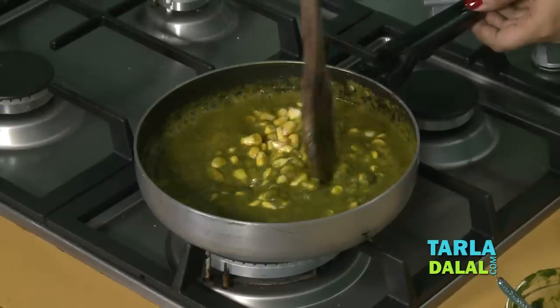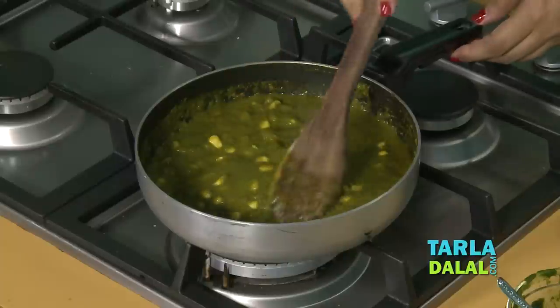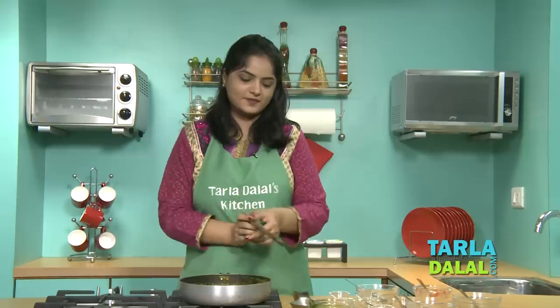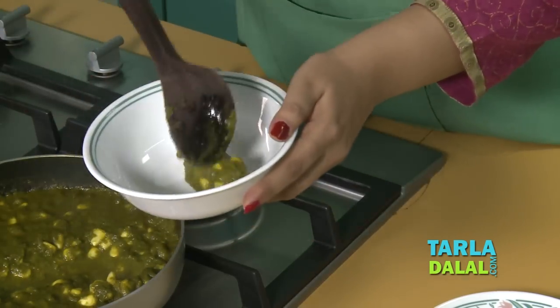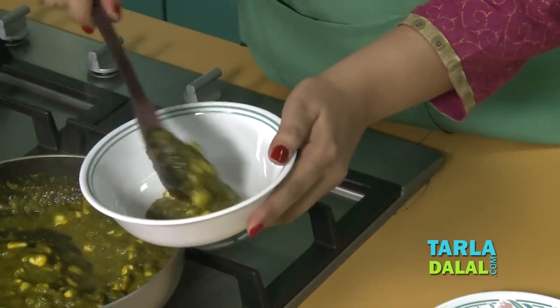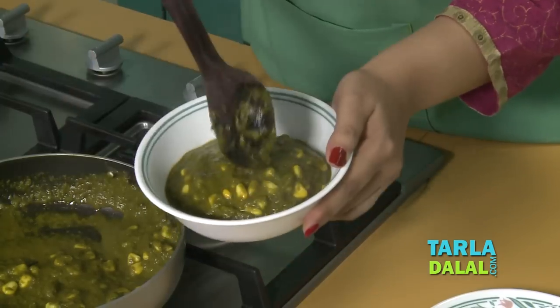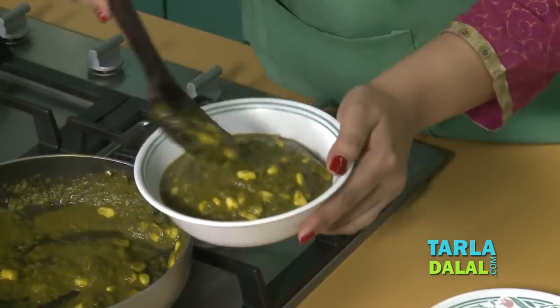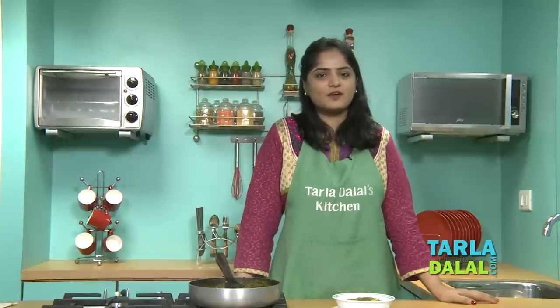This recipe is not only healthy but also very appealing because of the yellow and green colour. And here our recipe is ready. We will now serve our multi-nutrient healthy vegetable. Serve hot with Fulkas or Parathas of your choice.